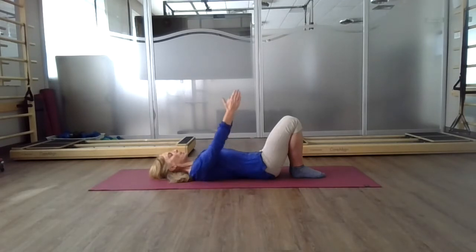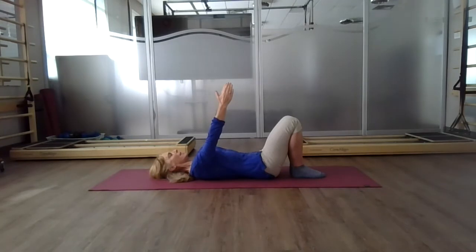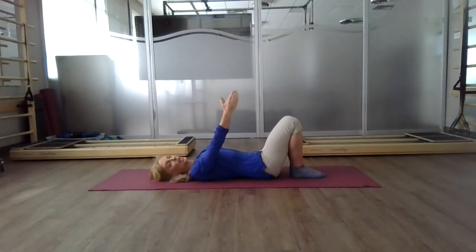Bring your arms up towards the ceiling to create awareness around our shoulder girdle. Inhale and reach your fingertips towards the ceiling — notice my arms are angled a little bit towards my thighs. Then as you exhale, lightly touch your shoulder blades down. Inhale, shoulder blades reach up. Exhale, shoulder blades touch down. As you move with your breath, notice when the shoulder blades reach up, they widen away from your spine. When your shoulder blade touches down, stop just when they touch down — don't press them down or you'll start to lift your chest.